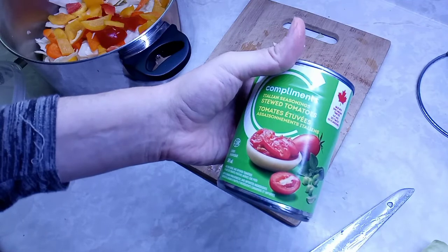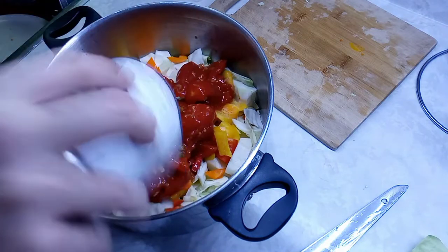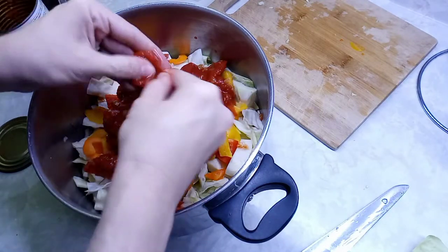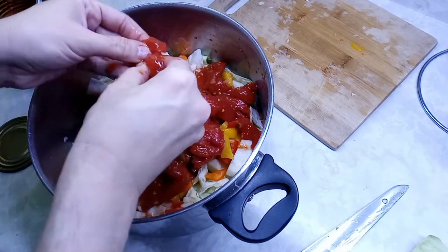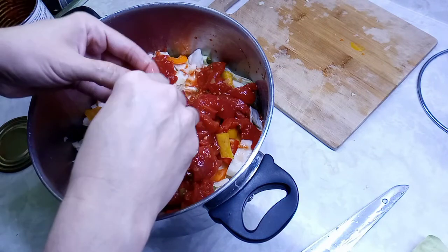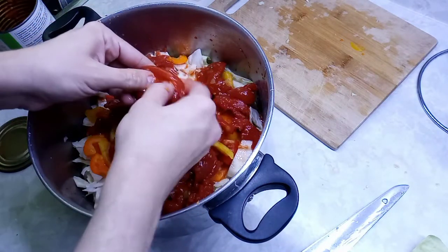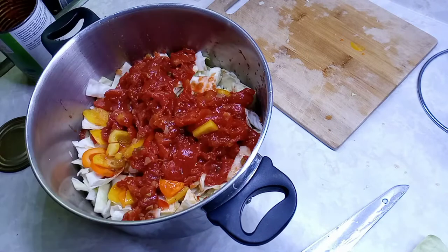Now I'm just gonna add the Italian seasoned stewed tomatoes. I'm just gonna break them up a little bit — gotta be careful because they squirt. I got a case of this from the food bank and this is the first one from the case. Canned goods tend to last quite a long time, but I'm gonna start using them up. Now that's done.